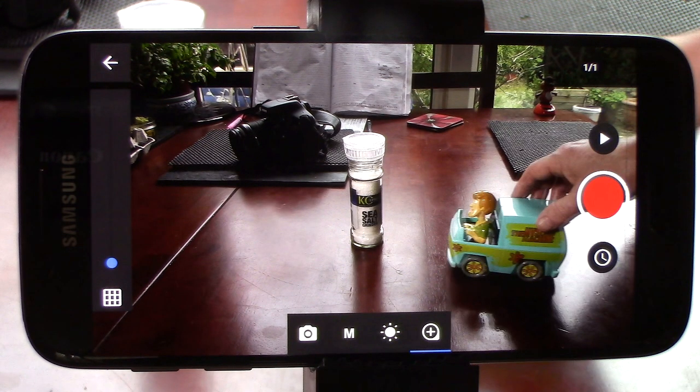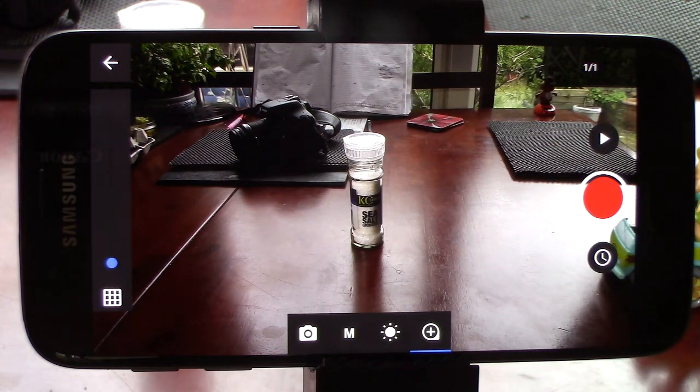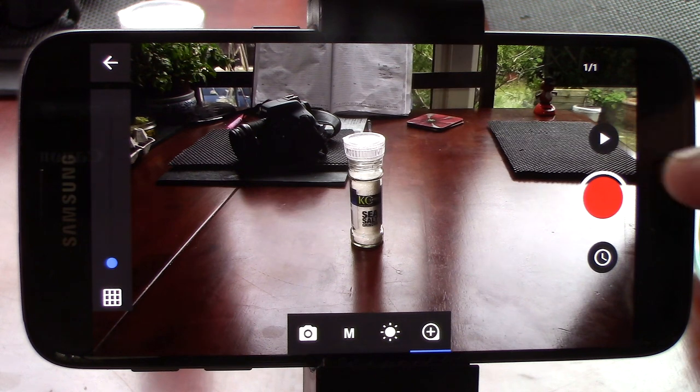Stop motion animation requires you to move your model a fraction of an inch between shots. You're basically shooting a movie frame by frame. But this little app really does make it quick and easy. So let's start by making this toy van drive across the table. I'll start with it just out of frame and take a pic.